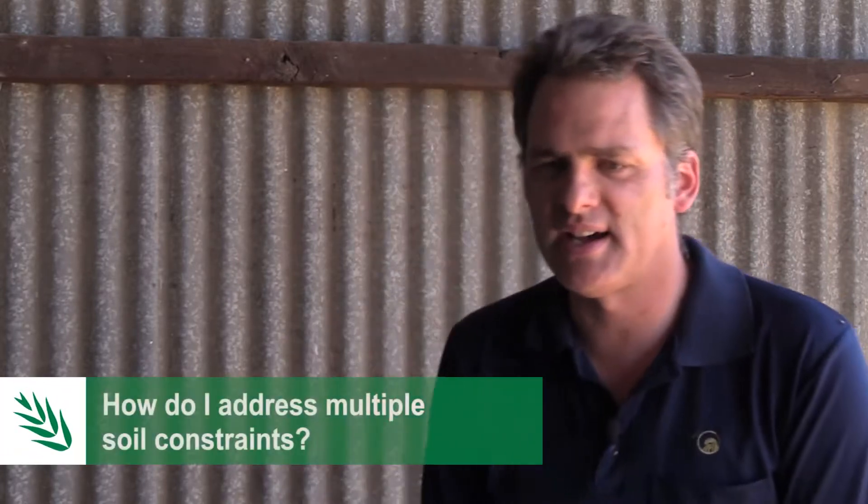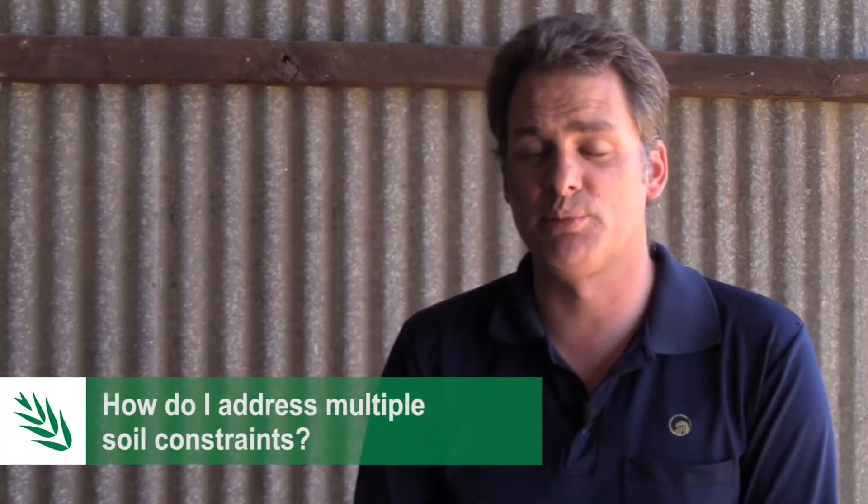One of the key things to start with is to look at the soil pH and get some deep soil testing done, because lime can take quite a long time to actually change and fix the soil pH. The longer you leave it, the bigger the problem becomes and the longer it will take to fix.